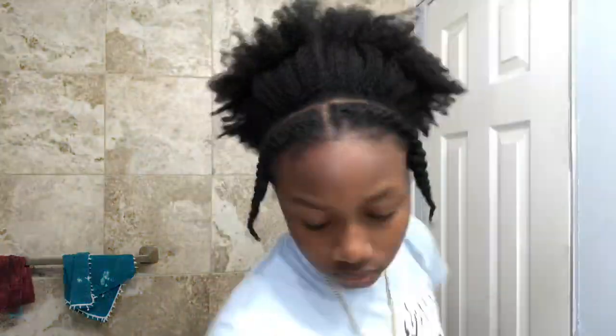My hair is extremely dry and it needs some moisture. Since my spray bottle smells disgusting, I'm just taking water from the sink, putting it in my hands, and then putting it on my hair.